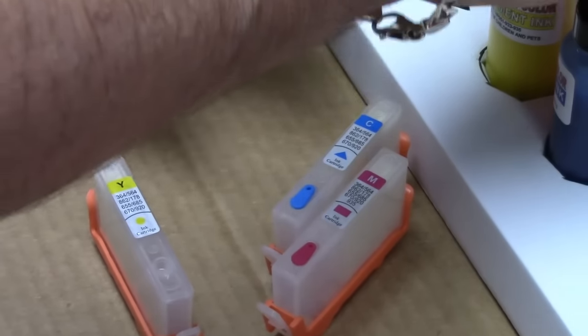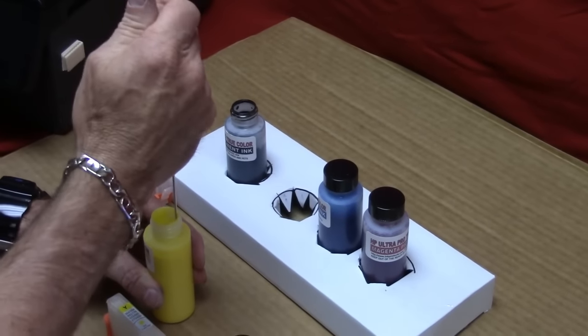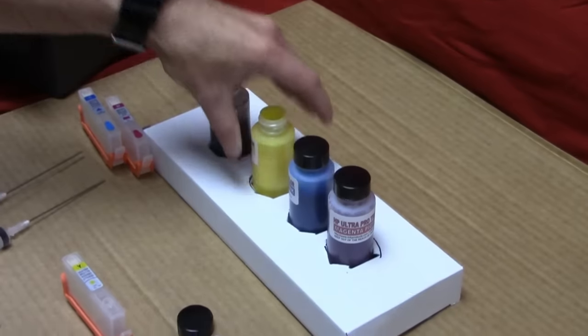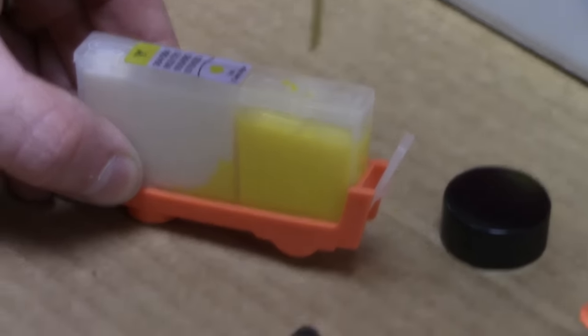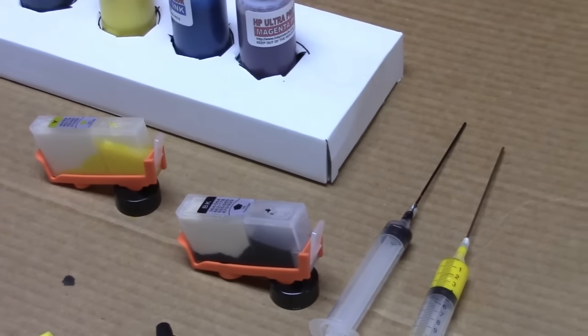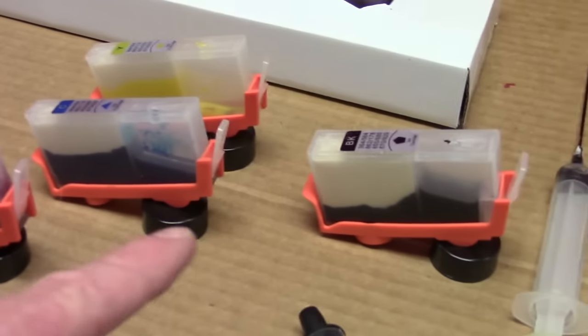Make sure the hole is nice and clear, then go to the yellow. Make sure you have enough room because it gets a bit cramped. Grab your next syringe and slowly push the ink in — I go to about an eighth of an inch from the top — then let it sit. You can put your little cap on and set it at an angle the same way. It'll start to go all the way down and fill up the back. Then do the next color. Now all of them are pretty much on the first phase of filling.